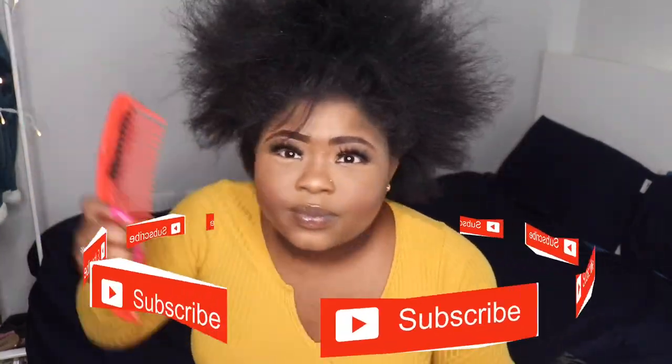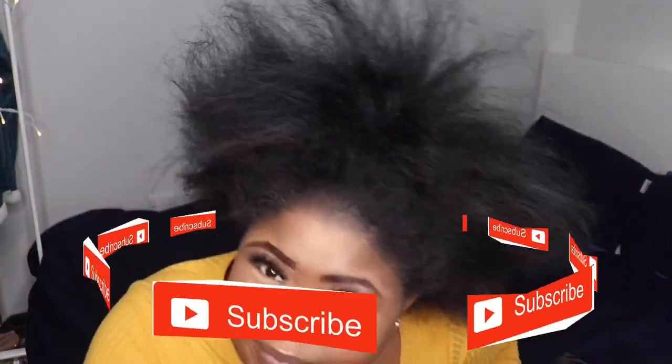First thing we're gonna do is comb out your hair. Now if you can see, she's got really thick hair. So what you're gonna do is comb that to your satisfaction — comb to tomorrow, comb to next week, that's your business.